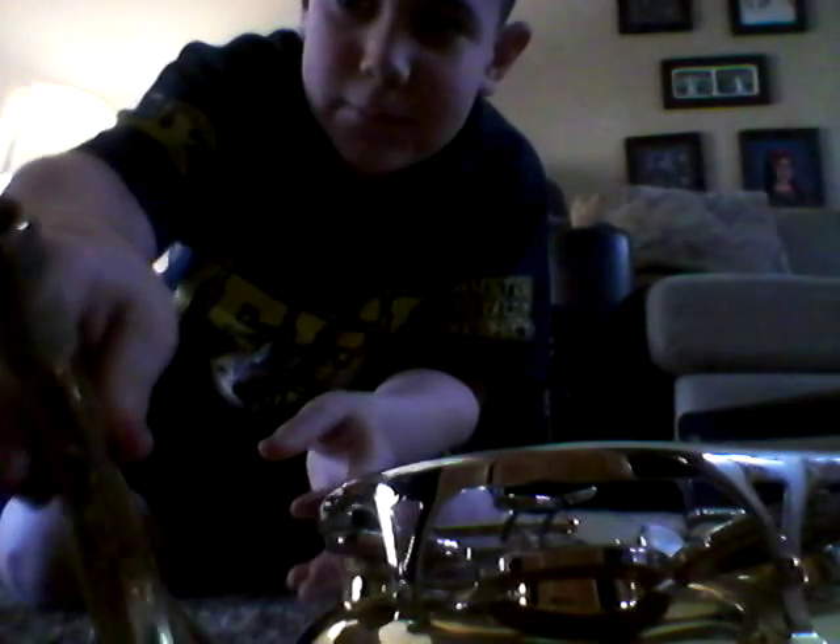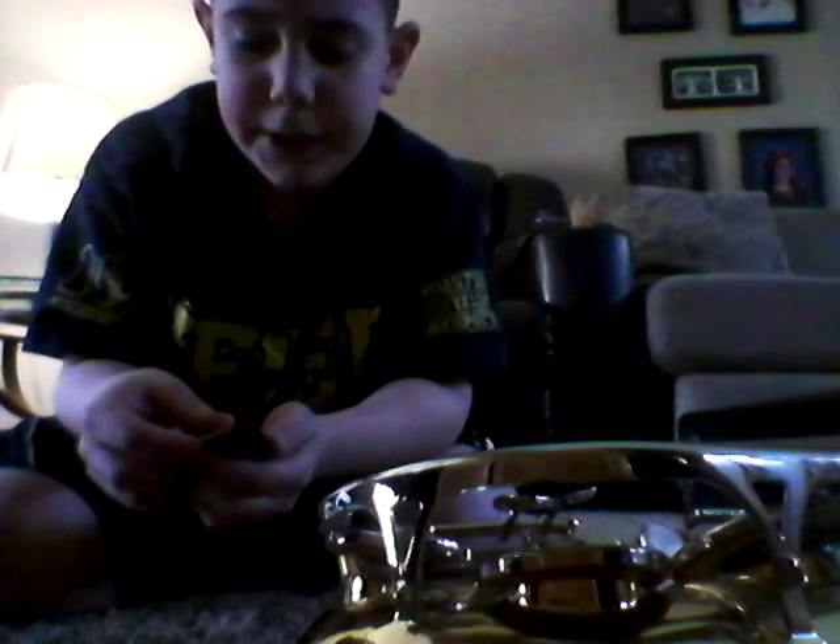I'll teach you how to assemble a saxophone. Here are the parts you need. You need the biggest part, the medium part — it looks like that, kind of like a gun. This part here — it's black — is the ligature. And a reed. You need the reed; the reed is like the main priority.